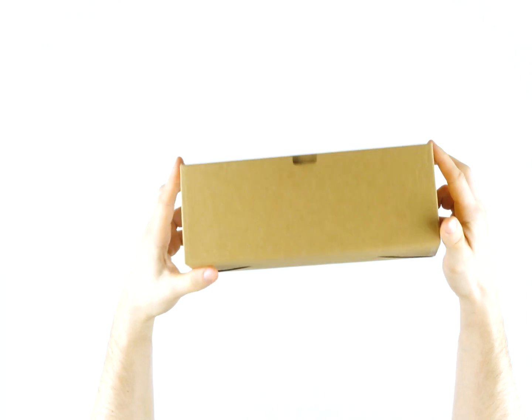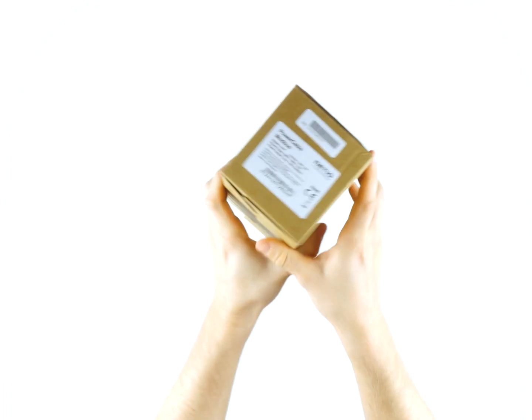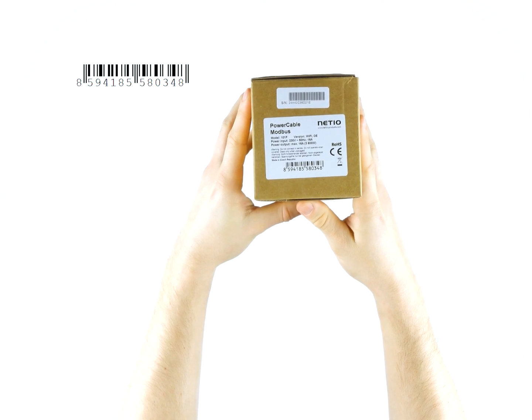The Power Cable device is delivered in a paper box made from recycled paper. There is an EAN code and the device's serial number on the paper sticker.